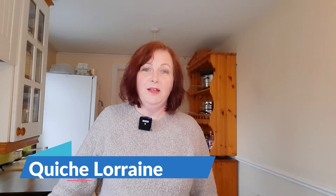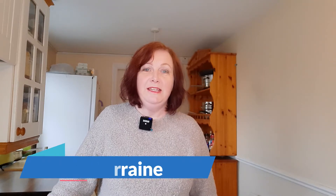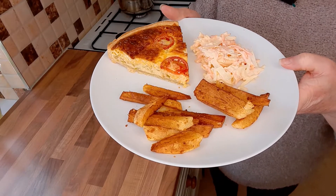Hello, my name is Sharon Fitzpatrick and welcome to my YouTube channel. Today I'm going to be making quiche. As you can see here, there's a beautiful quiche with cheese, onion and tomatoes.